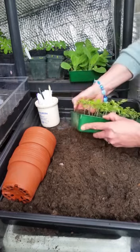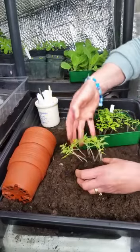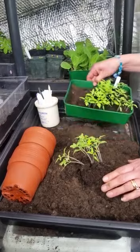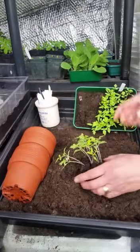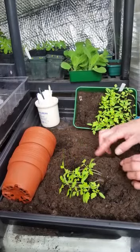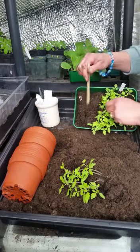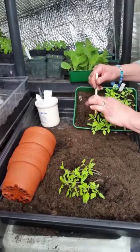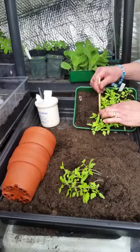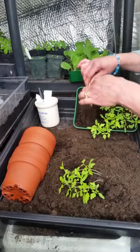Very gently you can put your hands into the pot and just break some of them away. This seed compost is very light so it breaks up very easily. The general rule of thumb is you don't really want to be touching the roots. You can prise one out at a time by holding the first leaf and gently lifting from underneath, taking one at a time.